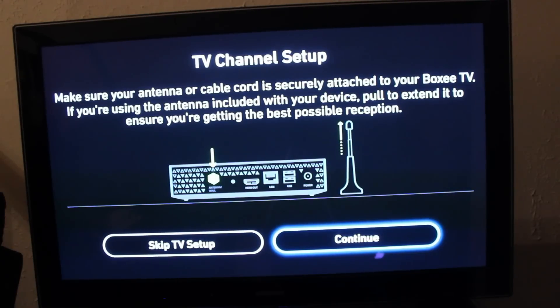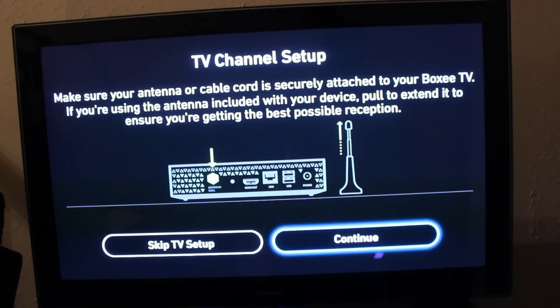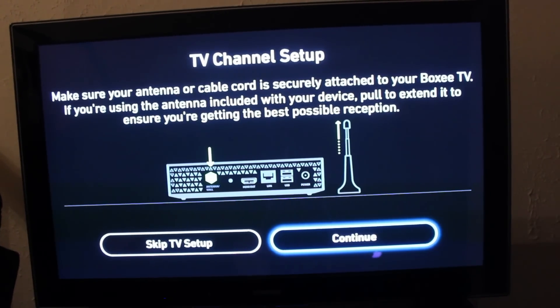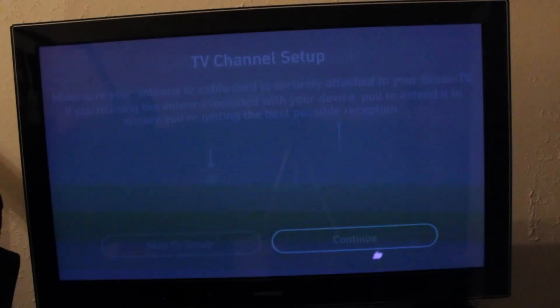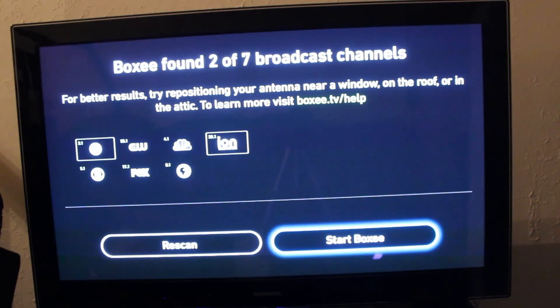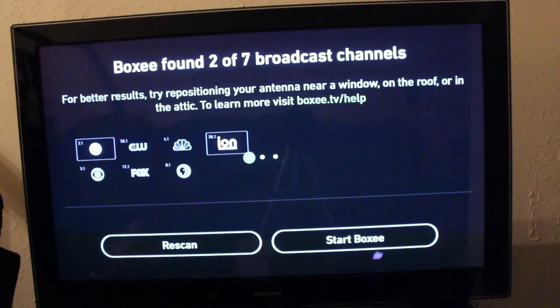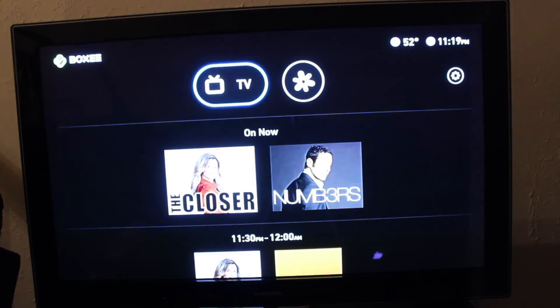That's pretty much it. Once you locate all the channels that are available, you hit continue. Now, the HD antenna that it comes with is pretty puny. It looks like you should be able to use any universal HD antenna that uses a coaxial input — that way you can get more channels that this little one can't provide. In my area, I'm only able to find two out of the seven broadcasting channels, but with a better antenna I should be able to get seven out of seven.